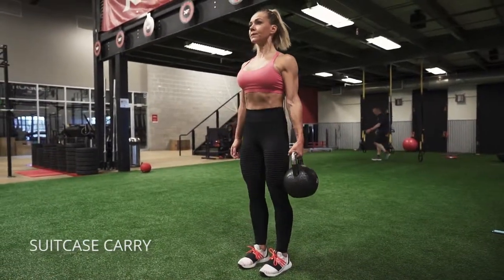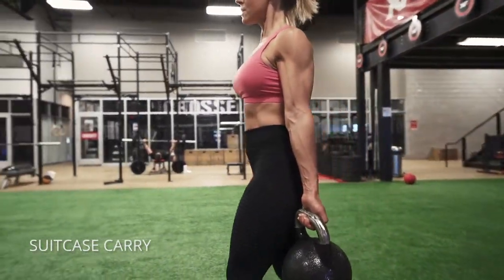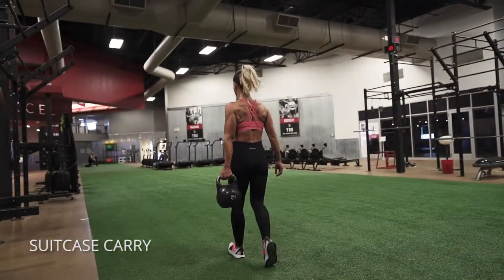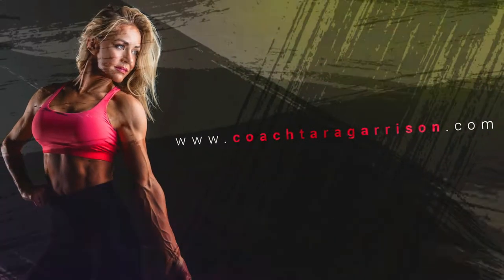Kettlebell suitcase carry. This one is great for your core. You're just going to hold a heavy kettlebell on one side, turn your palm facing forward and walk maintaining good posture. So your shoulders are back and down, your ribcage is down so you're not arching your back, and try to stay as upright as you possibly can as you walk as far as you can with that kettlebell.